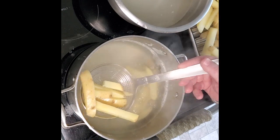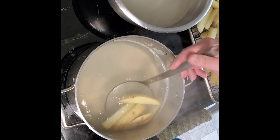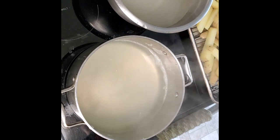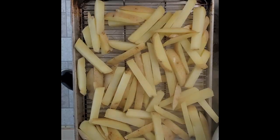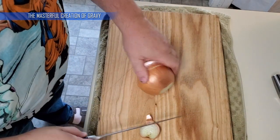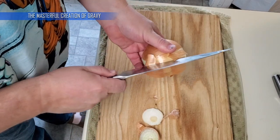Look at them — nice, thick-cut, fresh, and ready for the next step. They're going to cool down now. We move on to gravy.